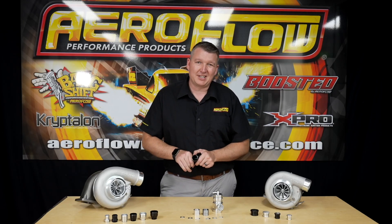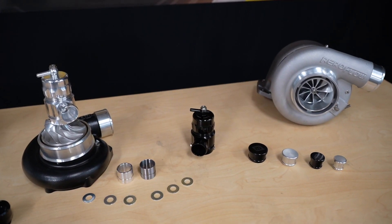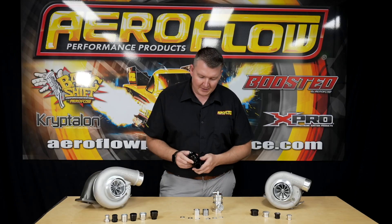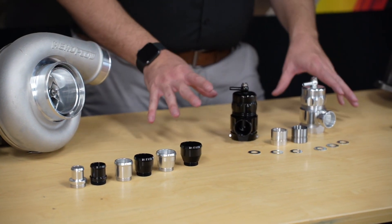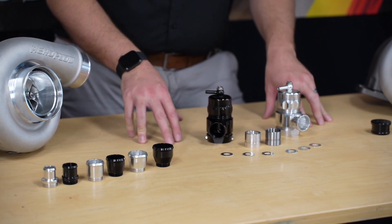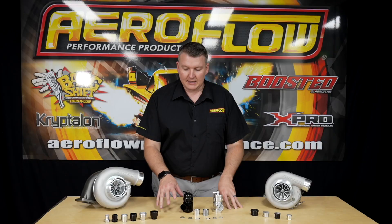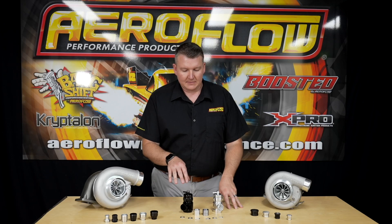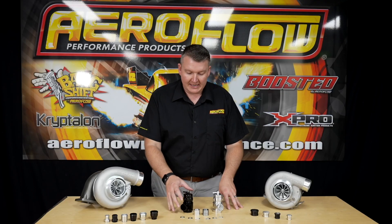So you can adjust that. By adjusting this, you can get a different range of sounds, or flutters, or maybe a dose, if that's what you're after. The option's there. If you wanted to run this in a factory-style system — so if you've got a factory turbocharged vehicle — it would normally be plumbed back into the intake standard, but you're going to ditch that and go to the full atmospheric vent.